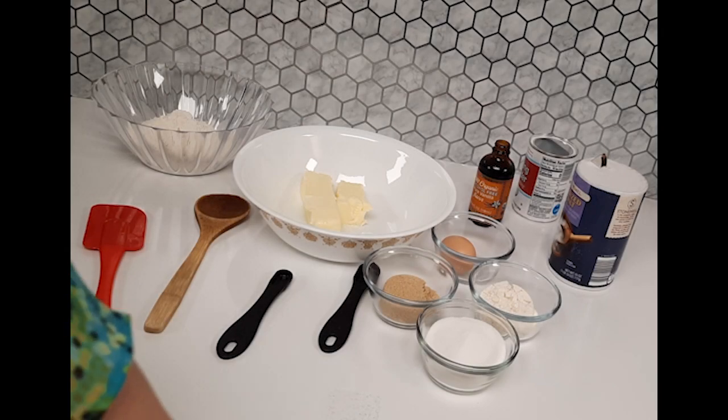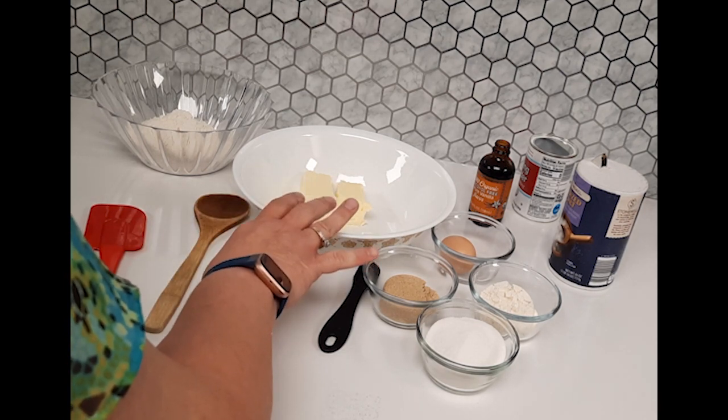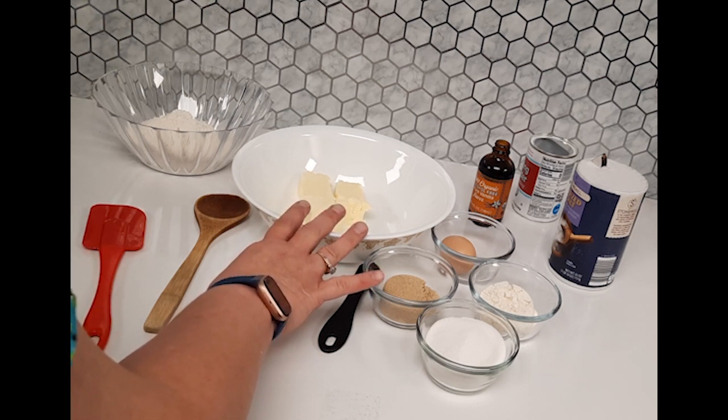The first thing we're going to do is preheat our oven to 375 degrees. Line a baking sheet with parchment paper — that's so your cookies don't stick. In a large mixing bowl, add the three-fourths cup of butter, a half cup of white granulated sugar, and a quarter cup of brown sugar.